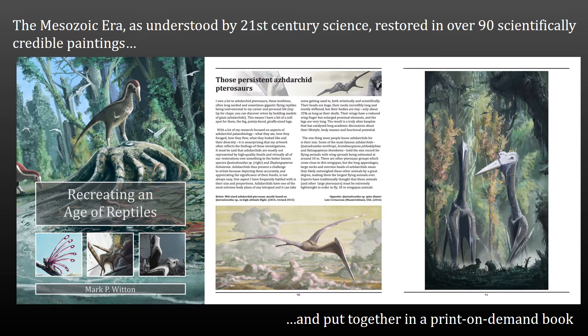Recreating an Age of Reptiles is a print-on-demand paleo art book. By print-on-demand it means that you can only purchase it through the internet — you can't actually go to the shops and buy it. We'll discuss that in a bit more detail later on. What it contains is just over 90 scientifically credible paintings of the Mesozoic era, the period of time from about 250 million years ago up to about 66 million years ago. It's got pictures of all the different creatures that lived in that interval and some discussion of the artwork and the science behind those paintings.